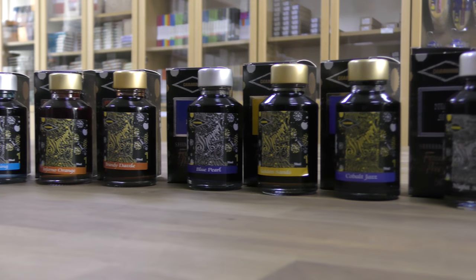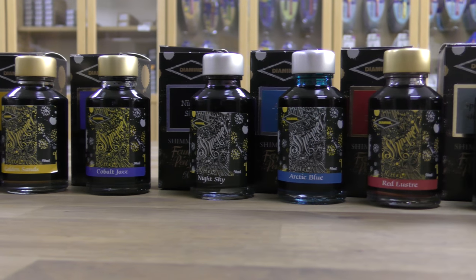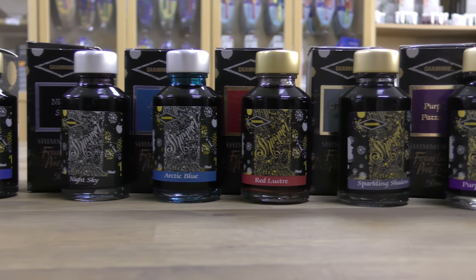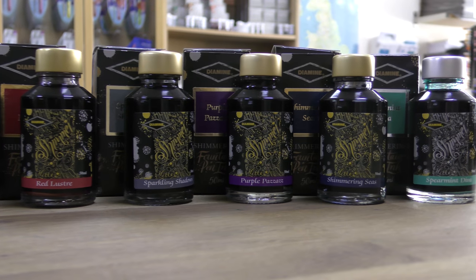In 2015, Diamine released the first set of shimmer colors. They then, a year later, added another batch, and then a year later again added a third batch, so there are now 32 colors in total.